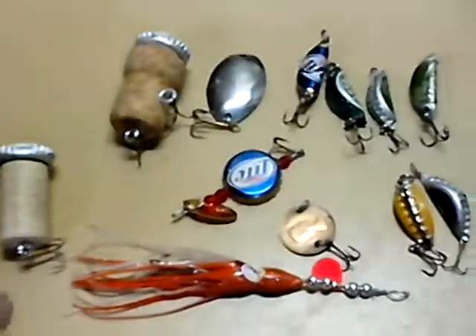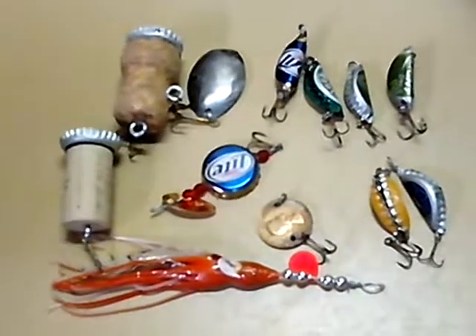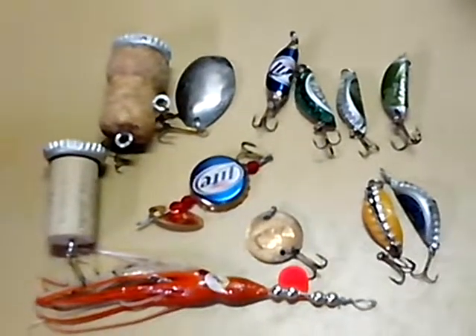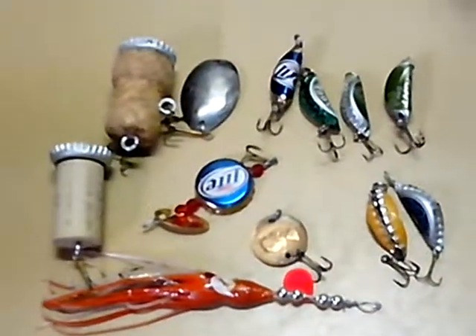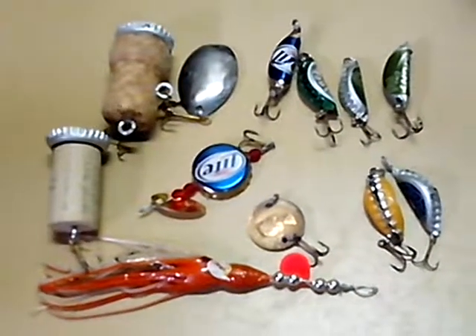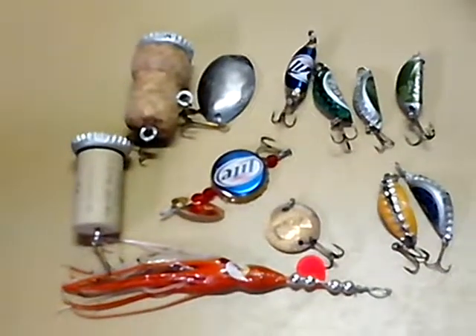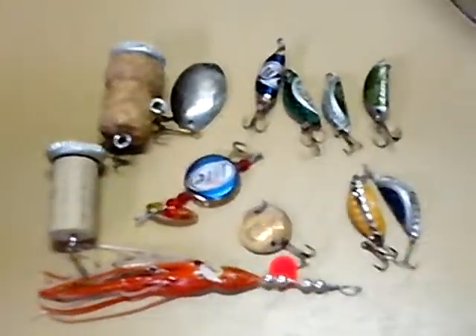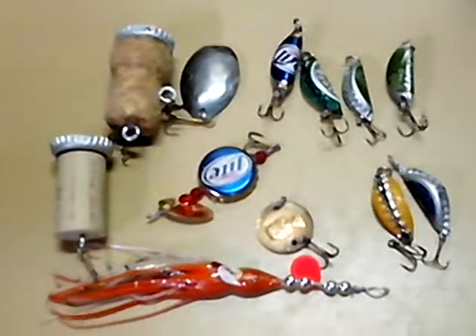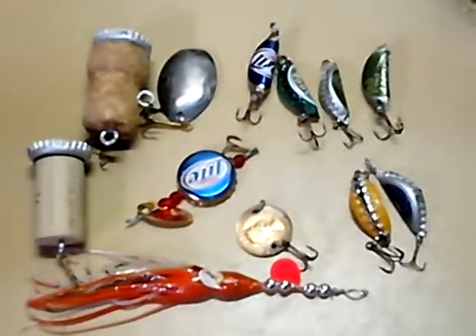Anyway, I just wanted to take a few minutes and show you some DIY fishing lures that are proven to work — I have caught fish with them. Maybe at some point I'll post up some pictures of the fish I caught with them. But for right now, this is what you got. Thanks for watching and remember to like and subscribe.